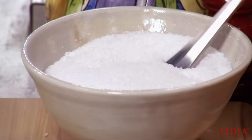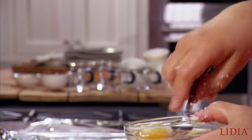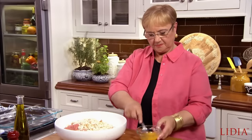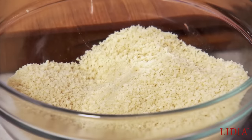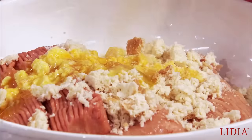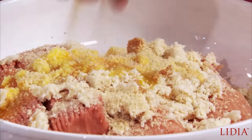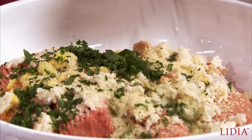To bind it all, we put a little bit of salt in the eggs, just a little bit, and whisk it. I have here a little bit of breadcrumbs in case I want some more binding power. But I don't want it too dry, so maybe just a little bit like that. Parsley — we like lots of parsley.